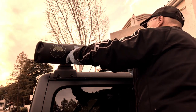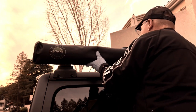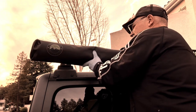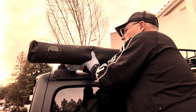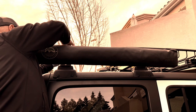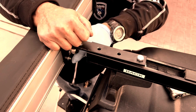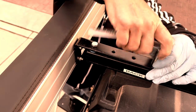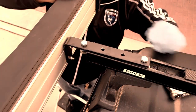Now I have to line the bolts up with the holes in the brackets. This would be a much easier job with two people. With a little bit of a struggle, I managed to get it done — get the bolts lined up and get the nuts started on the back. The only thing left to do is make the necessary adjustments and tighten all the nuts and bolts down. With all that done, the shower room is mounted and ready to go on an overlanding trip.